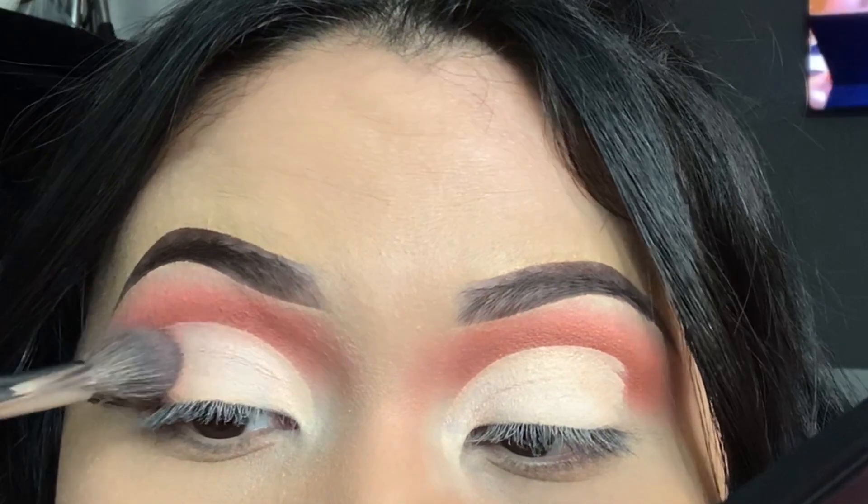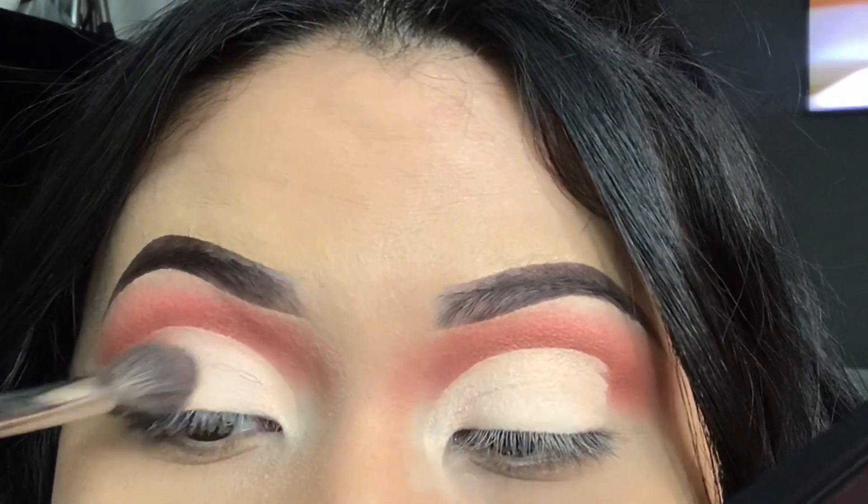If it's not blending out really well, just get a big fluffy blending brush and just kind of blend it in.